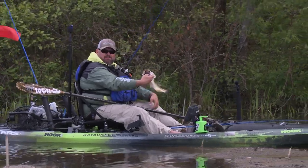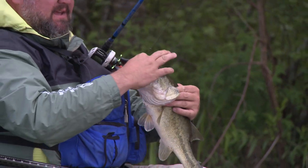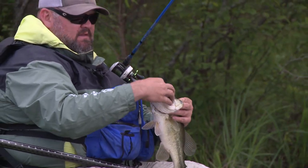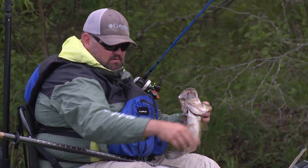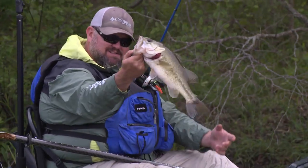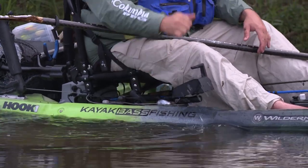So I kind of eased along behind him, popping bait in this little back cut behind this floating mud. He worked his way up here to this opening. I saw the swirl, cast past it, watched him eat it, and he took off running to deep water. I waited until he was clear of all this stuff, and then set the hook. That is fun, fun, fun right there.